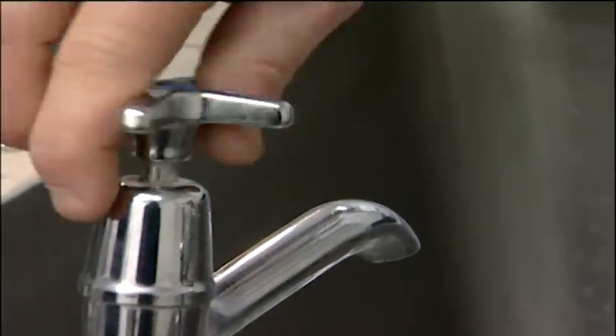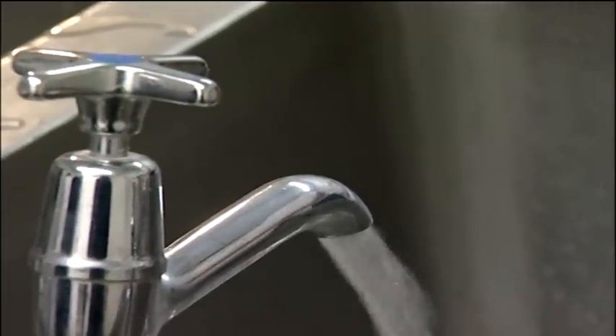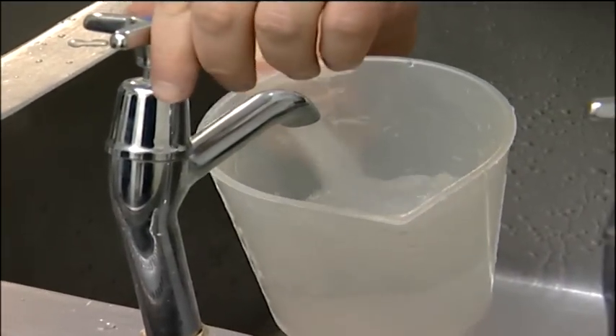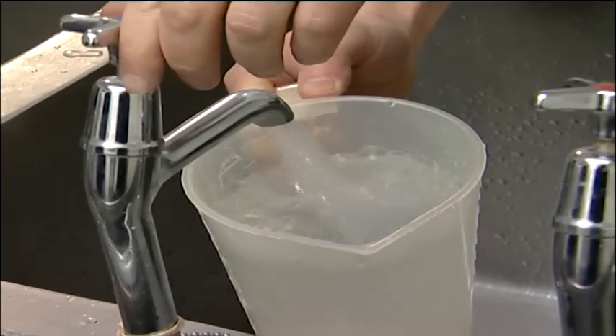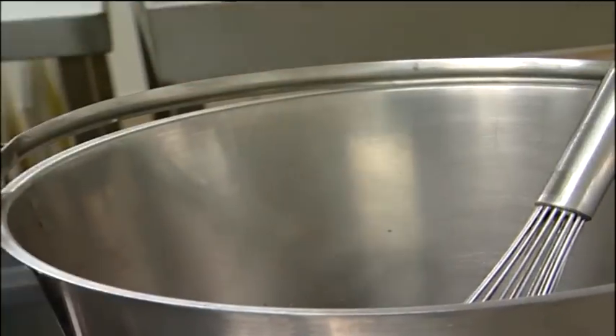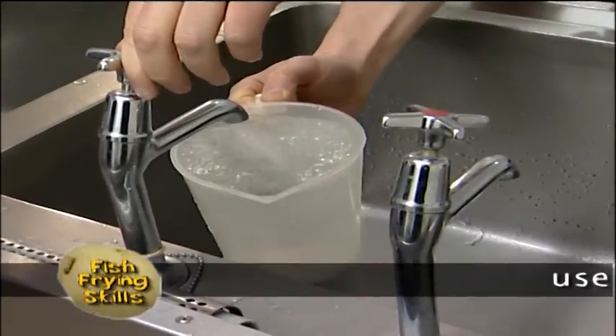First of all, put the cold tap on — let it run for a bit so it's nice and cold. Then what we're going to do is put two of these jugs full, as you can see. Now we're putting the two jug-fulls in, following the instructions.